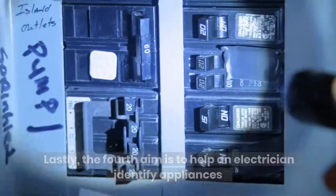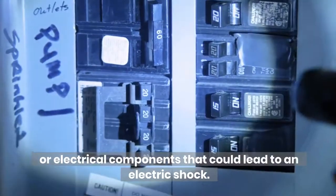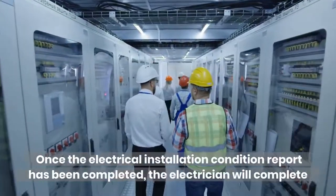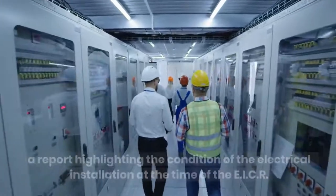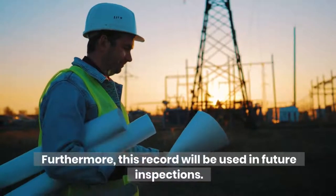Lastly, the fourth aim is to help an electrician identify appliances or electrical components that could lead to an electric shock. Once the Electrical Installation Condition Report has been completed, the electrician will complete a report highlighting the condition of the electrical installation at the time of the EICR. Furthermore, this record will be used in future inspections.